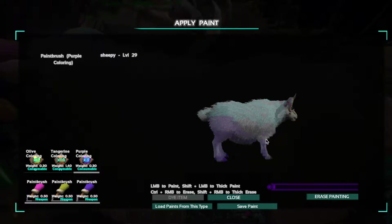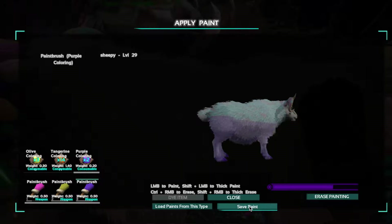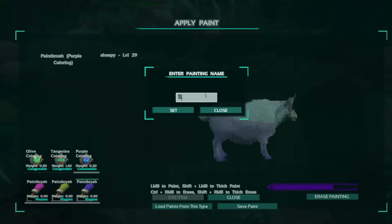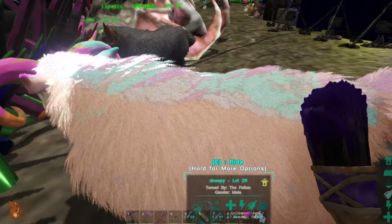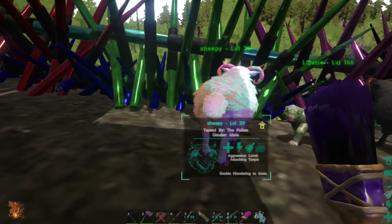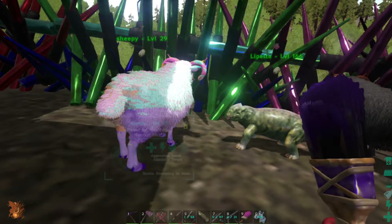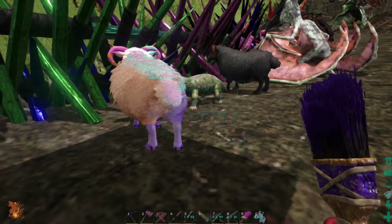I reckon this is going to look pretty cool but we'll have to have a look when we're done. We'll just save this as 'sheepies paint.' Now I'll close this and see what it looks like. It looks pretty funny. Pretty sketchy job but it kind of looks cool - all the patterns and stuff.